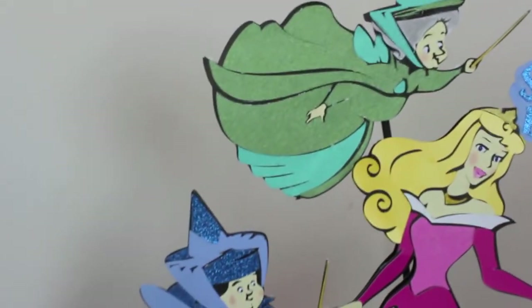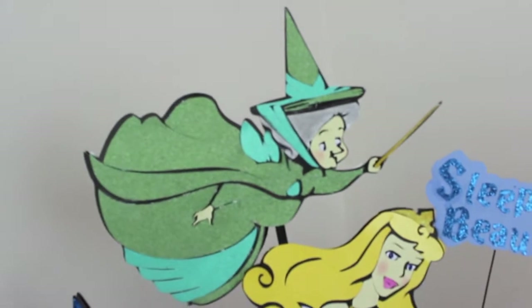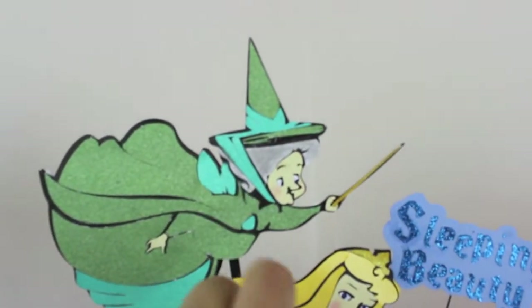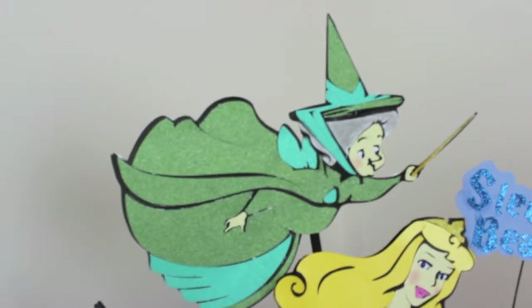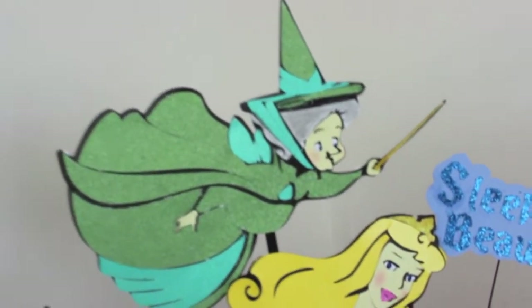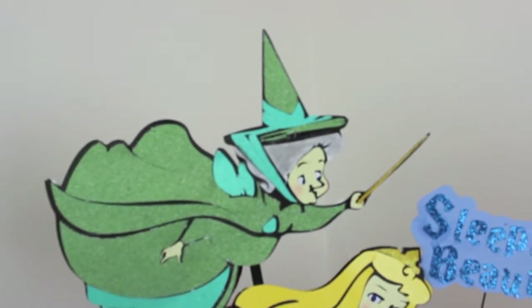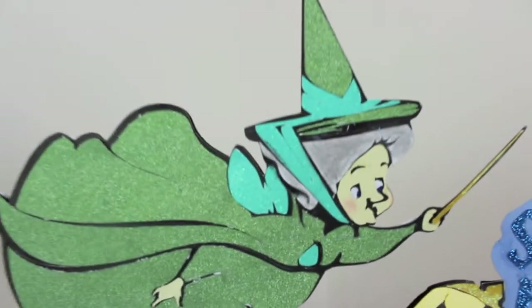For this fairy, for her hair, I didn't have any type of paper, so I ended up printing it out on white paper and I colored it gray with my chalks, because I didn't have any gray paper I wanted to use. I also colored her cheeks a little bit with chalks. For her eyes, I used a white pencil and colored in the pupils blue. Let me zoom in a little bit so you can see it.